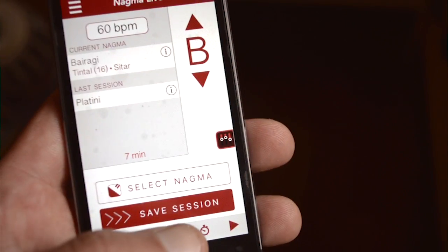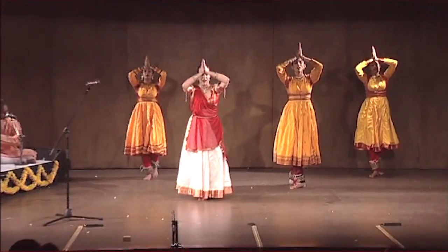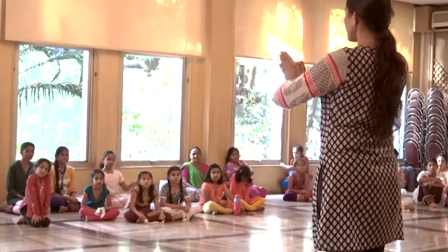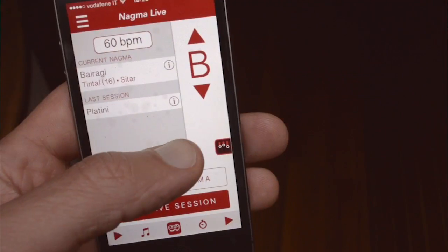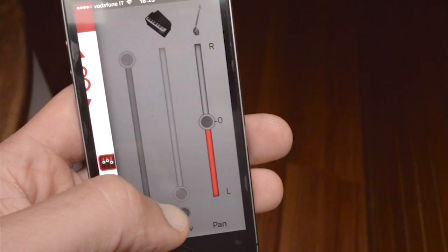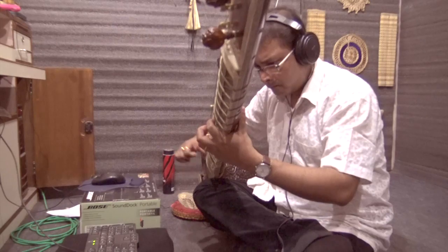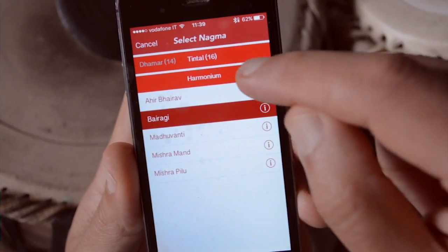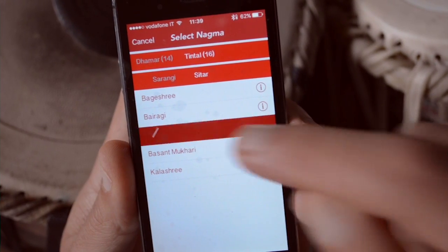Enable katak mode to hear recordings of tabla tekas played along with the nagma for katak performance, practice, and teaching. Silence the nagma track for both instrumental and vocal practice or teaching. You can also practice tabla accompaniment with instrumental gut recordings.